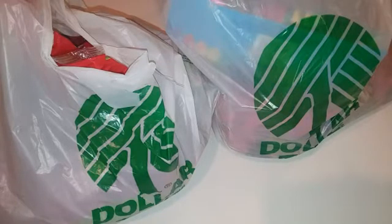What I'm going to do is just use all Dollar Tree products, such as candy and the goodie bags and everything, just to save some money.